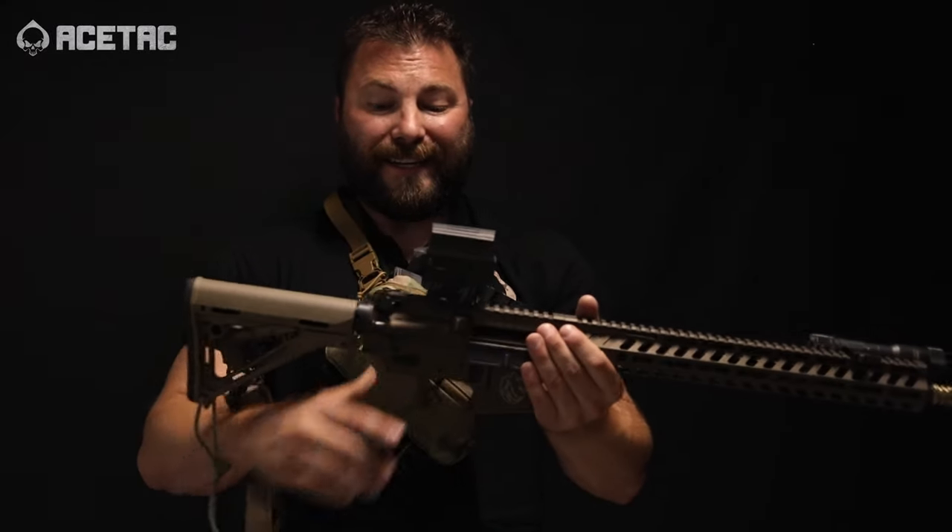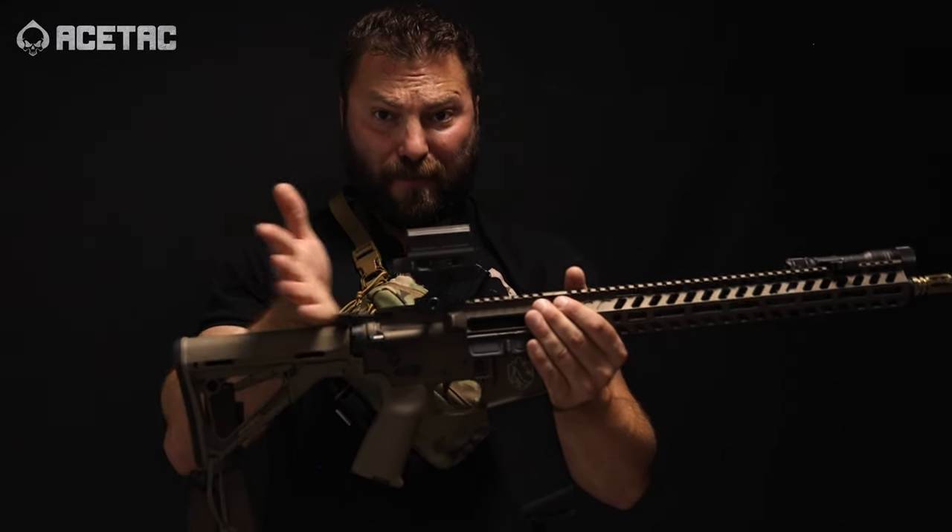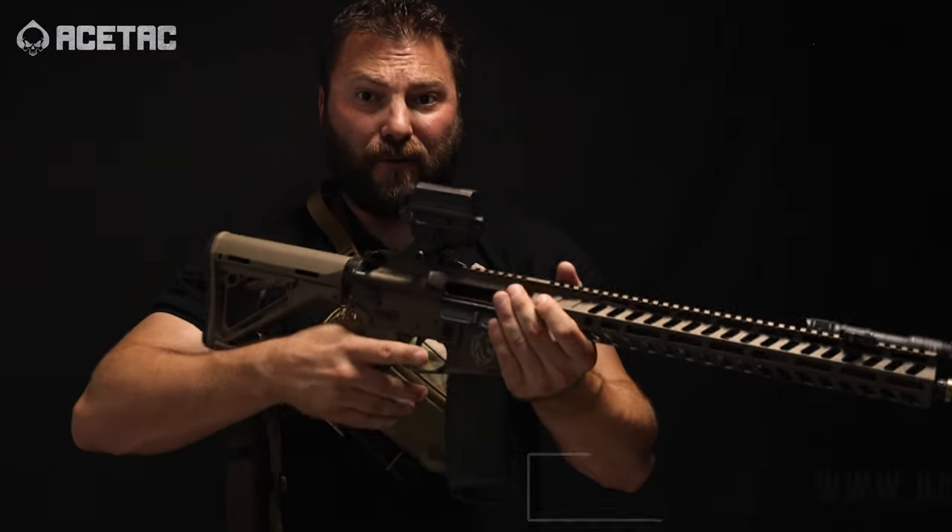Wolfpack Armory AR-15, it is clear for demonstration purposes. I'm going to show you real quick. I run this orientation in my Swag Pack from AceTech.